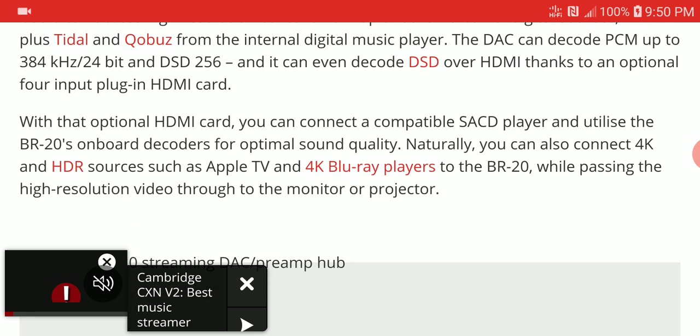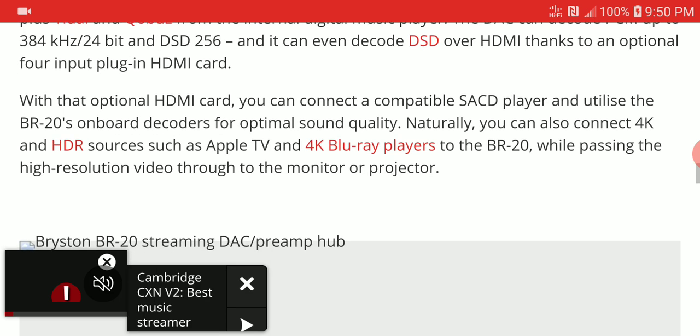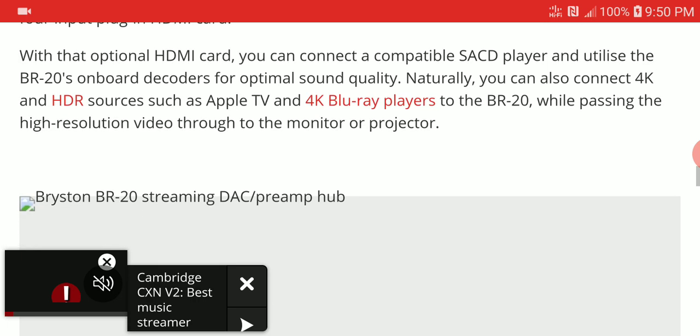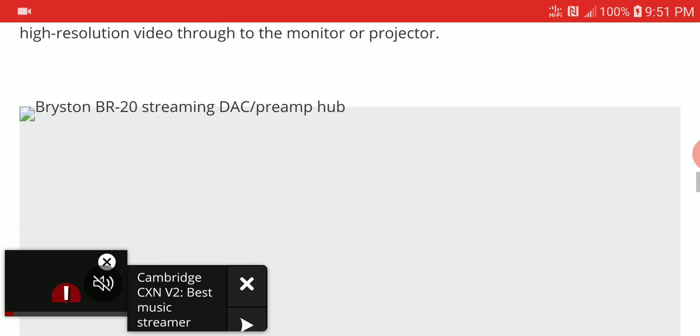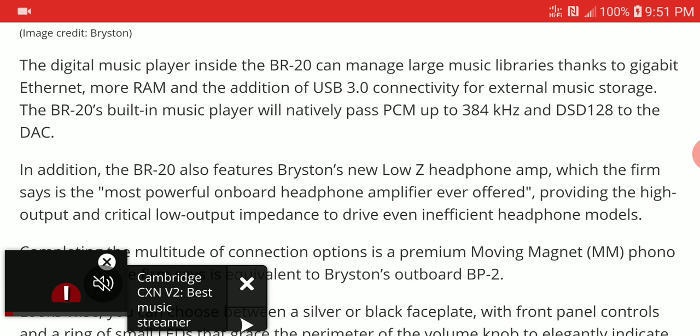It is capable of decoding DSD over HDMI, and it comes with four HDMI inputs via a plug-in HDMI card, making it quite versatile. With the optional HDMI card, you can connect your SACD player and utilize the on-board decoders to get the best sound, and even hook up your 4K Blu-ray player to get high-resolution audio.